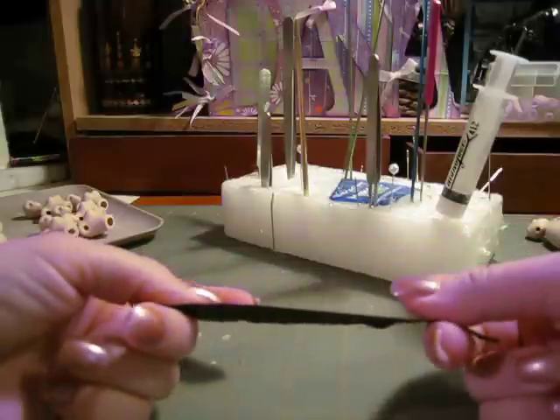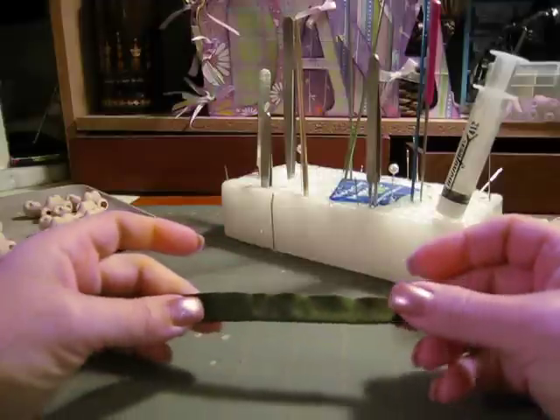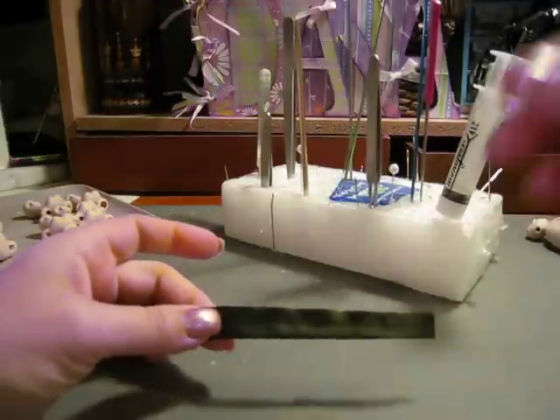There we go. See how nice and thin this is? This is for the Solutions Class of March for the Mini Doll List. Thank you!